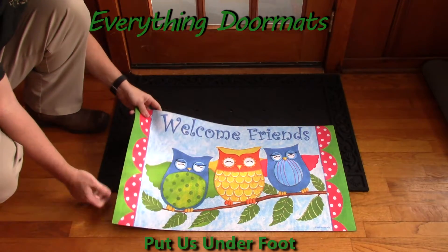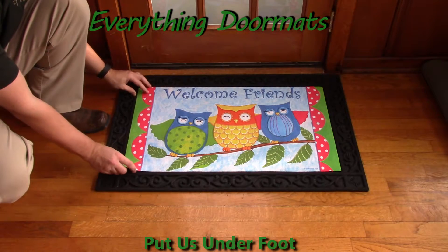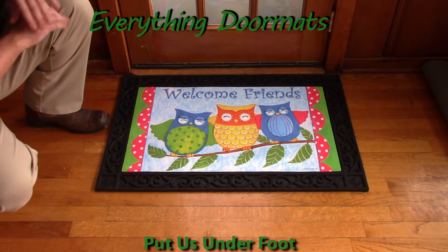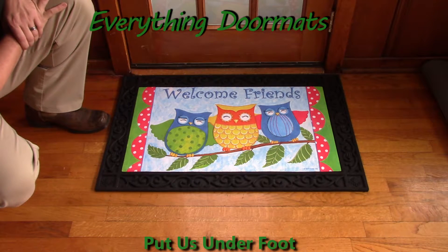Or you can pair it with one of our trays. Today I'm showing it off in our scrollwork tray. As you can see, it kind of just dresses the mat up. And that's what all of our trays do for our outdoor ones, which we've got four different styles of.